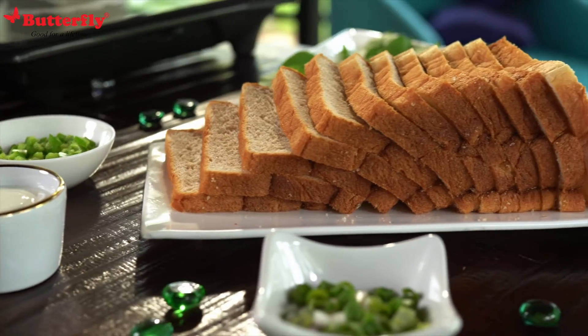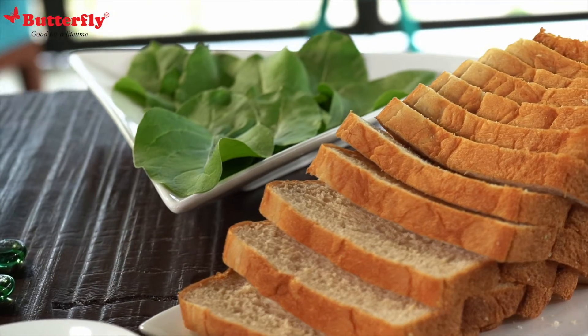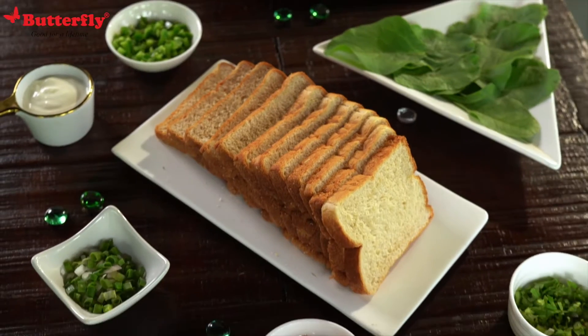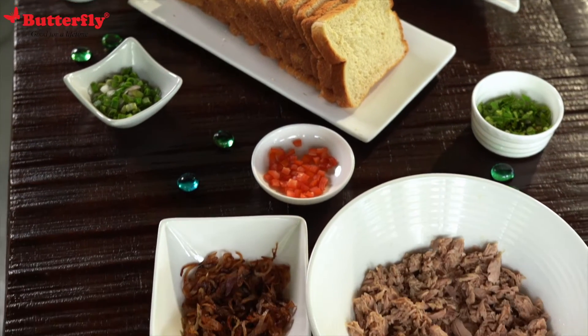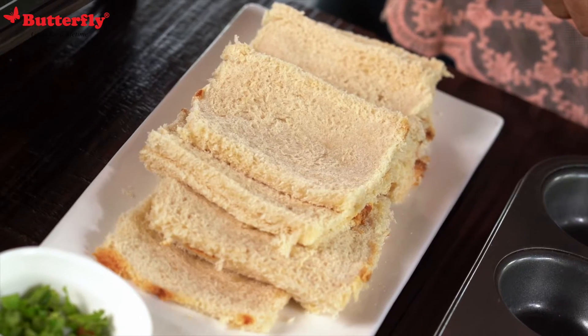Let me tell you the ingredients. We have bread, tuna which I marinated in olive oil, lime juice, salt and pepper, some baby spinach leaves, Greek yogurt, spring onion, some diced tomato, some bell peppers, some caramelized onion and celery. To make the tulip, let's start by flattening the bread.